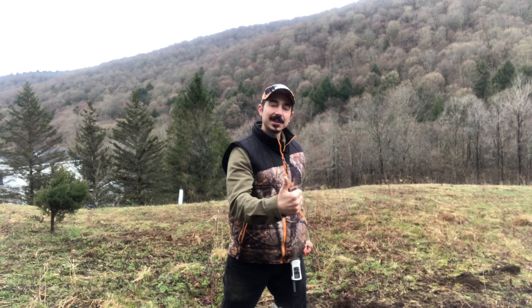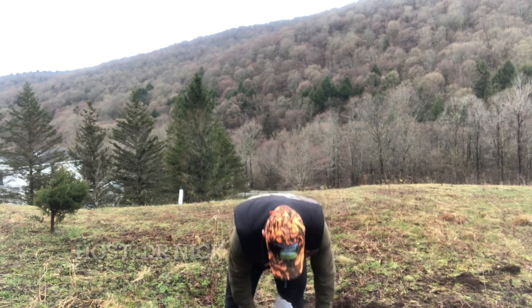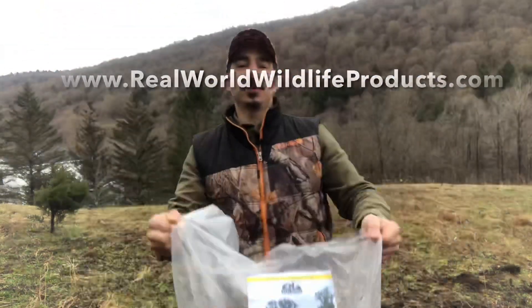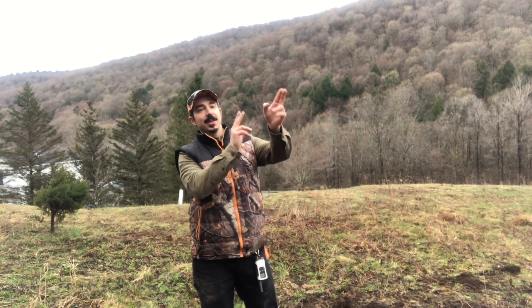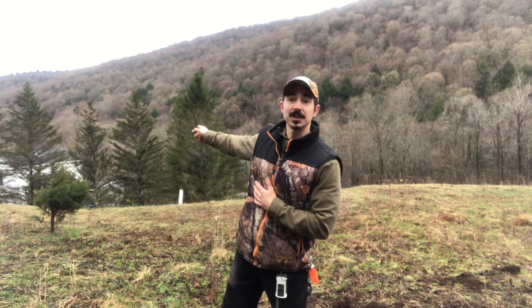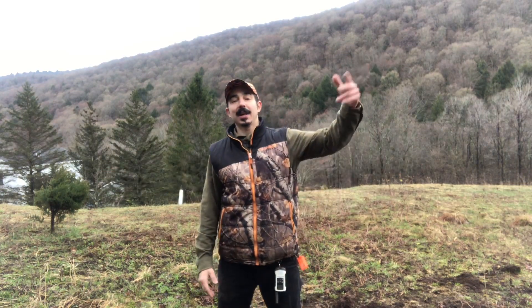Welcome back to the ranch. Today we're planting giant miscanthus from Real World. Look at that wall - this is the switchgrass area here. You can't see it in this direction, but this is my neighbor's property and I do love him, but I'm trying to block him out so he doesn't see me. You can see my house area over here - sometimes I'm out there in my underwear walking the dog in the morning.